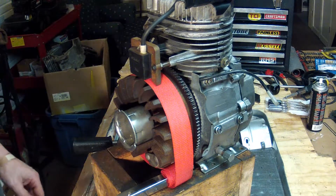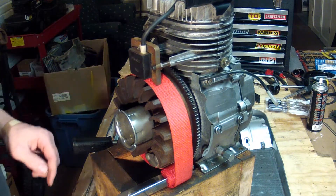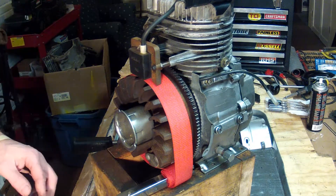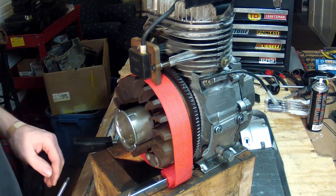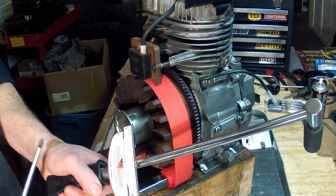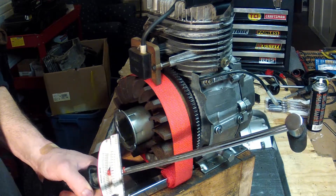My specifications say that this particular flywheel needs 52 foot-pounds, and when you do the conversion that's something like 610 inch-pounds. My torque wrench only has inch-pounds and has a maximum of 600, so I'm going to have to max this baby out.